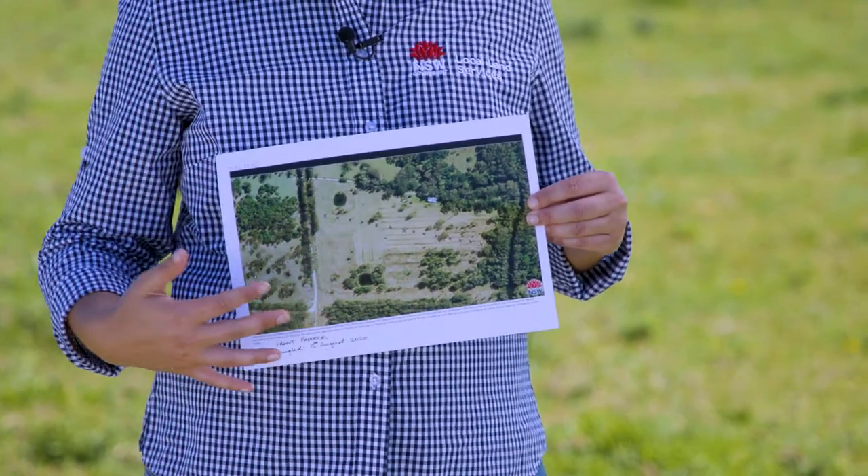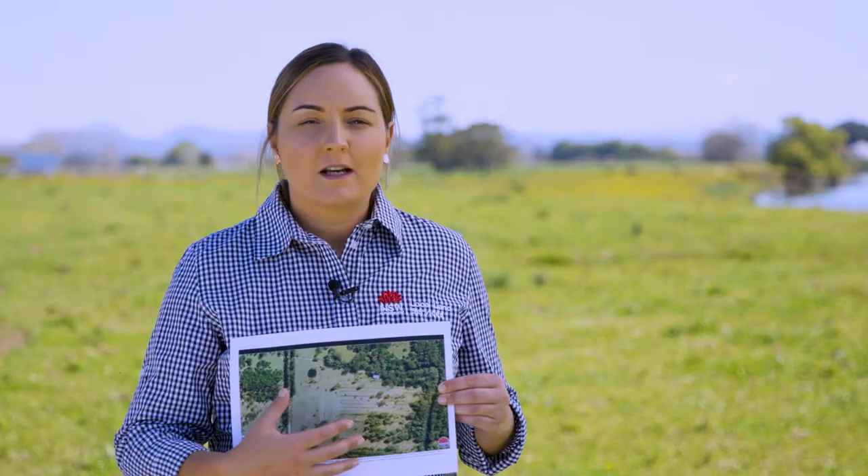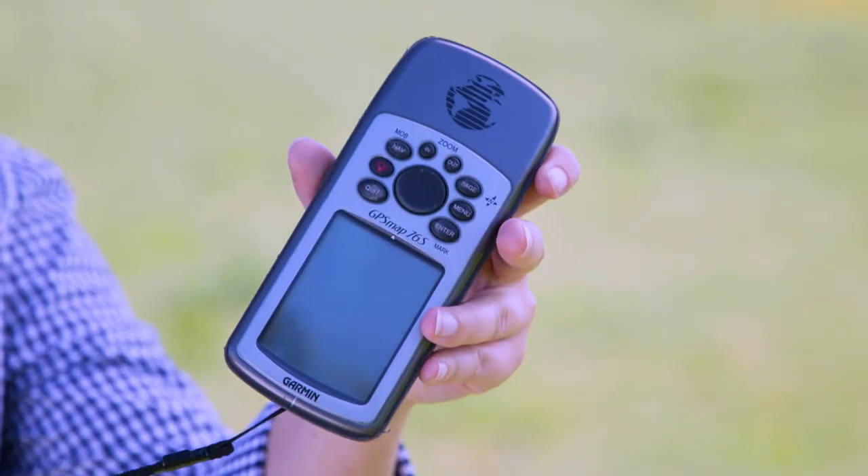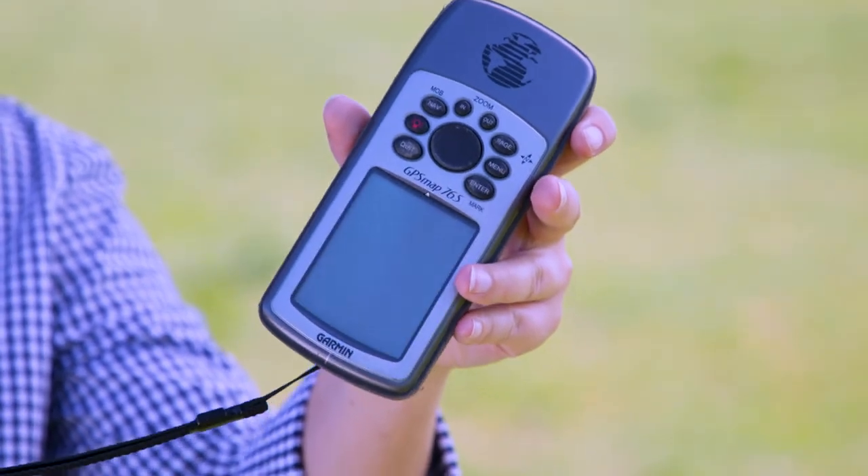You can start by marking a transect across your paddock. Typically 20 cores in one area is sufficient, but that will depend on the size of the paddock and the sample area. If you have a GPS, it's really helpful to take a waypoint of your soil sample — it helps to compare your future soil sample in that same area. If you don't have a GPS, you can simply mark a spot on a map; make sure you date it and keep it as a record.